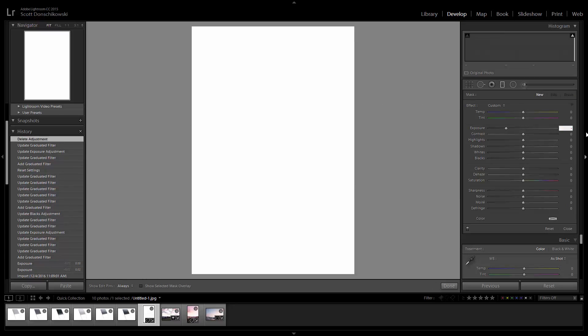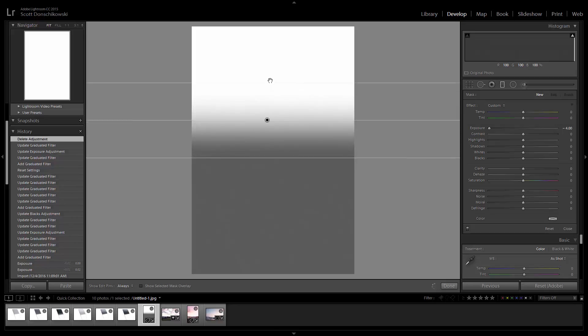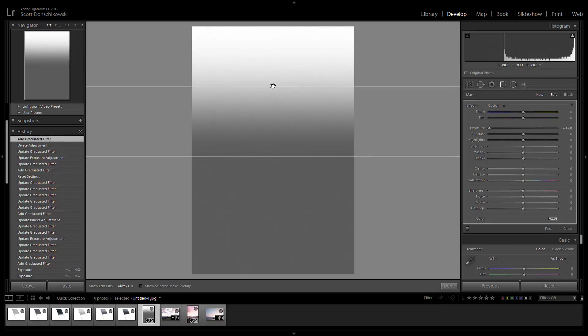So I'm going to type in negative four so you can actually see it — you probably wouldn't use negative four, but we're doing this so it's visible. For a reverse grad, number one: I'm going to start with negative four and drag in the opposite direction — I'm going to drag from the bottom up. You can see I'm creating this reverse grad where it starts dark right about here and then gradually gets lighter as you go up. We'll put the end right about here, and there's our nice reverse grad.